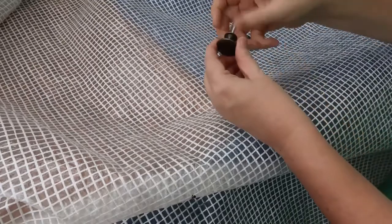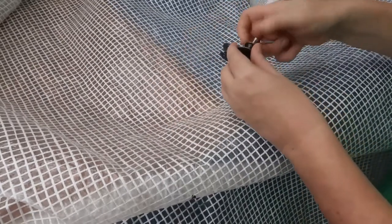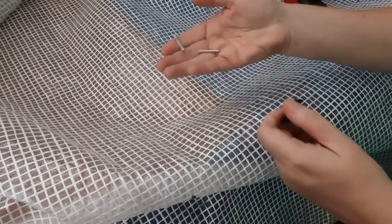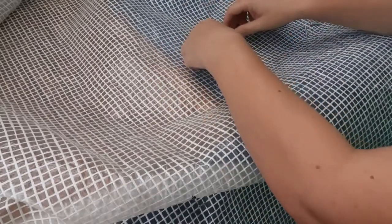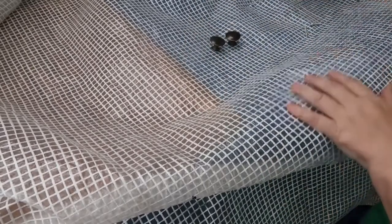I'll take the screws out. These ones come with the screws, but when you receive them, to be honest, they very rarely fit the furniture because they're quite short. So I still generally have to replace them with those things you've got to cut off — but anyway, still perspective.